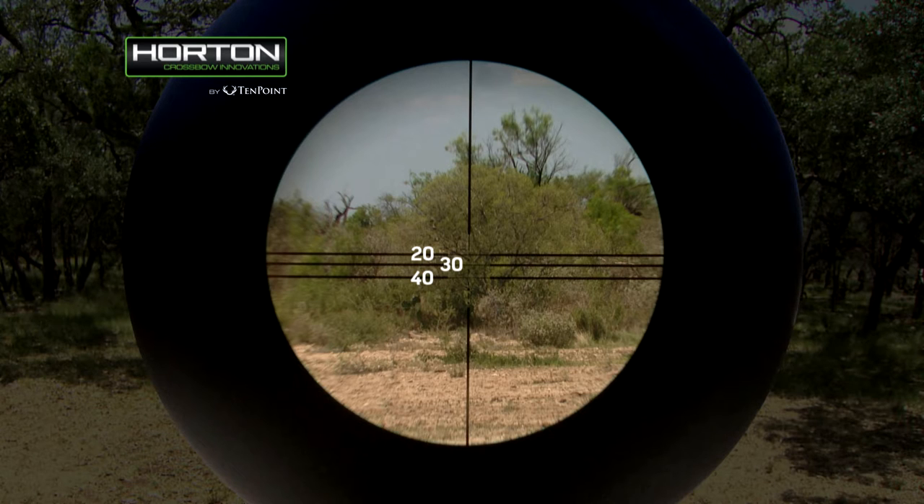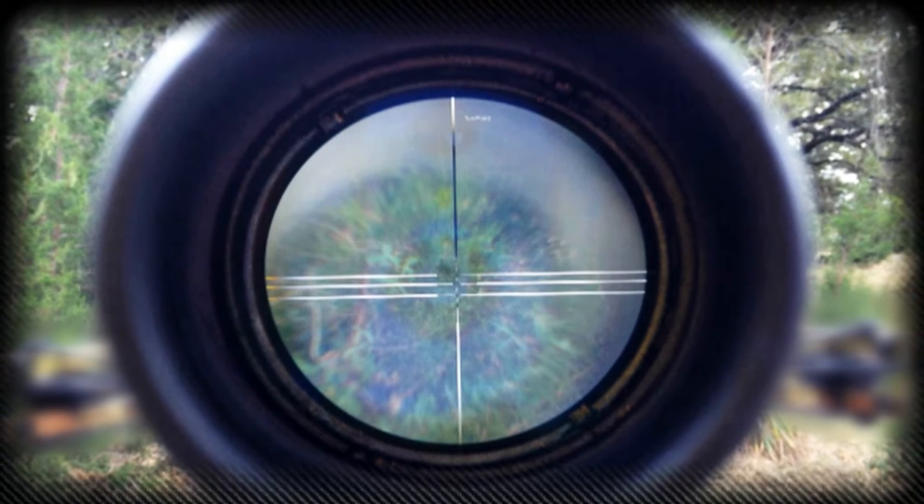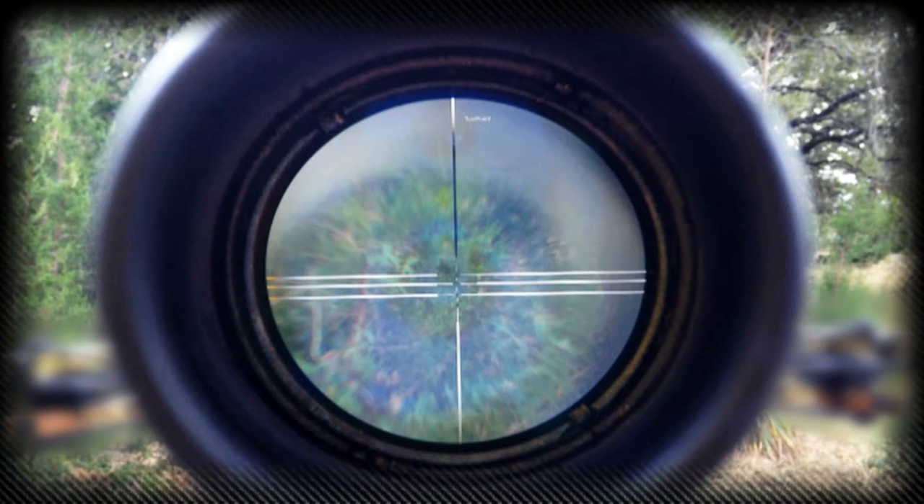The multi-line scope also includes a fourth partial line calibrated for 50 yard shots. The three power ProView 2 scope contains three crosshair elevation lines with illuminated dots calibrated from top to bottom at 20, 30, and 40 yards. The ProView 2 also includes a fourth freestanding illuminated dot calibrated for 50 yard shots.